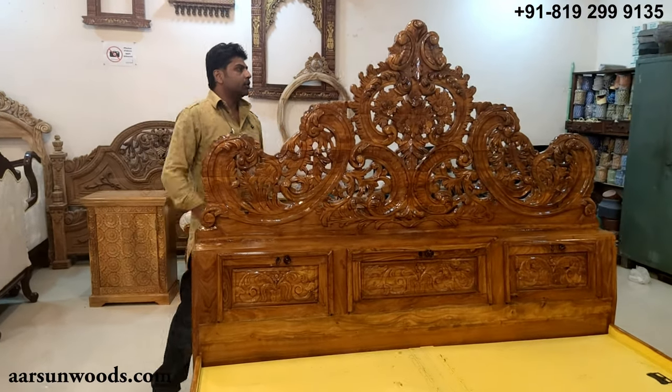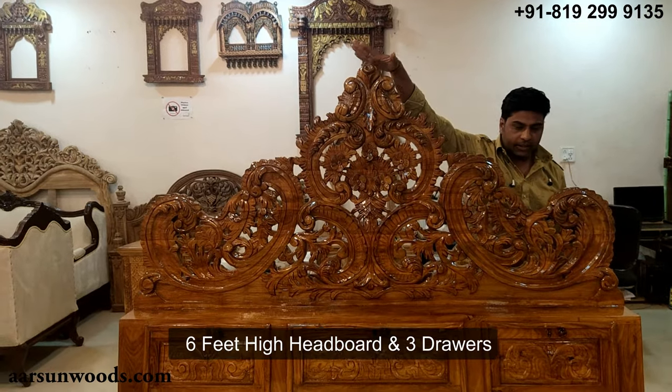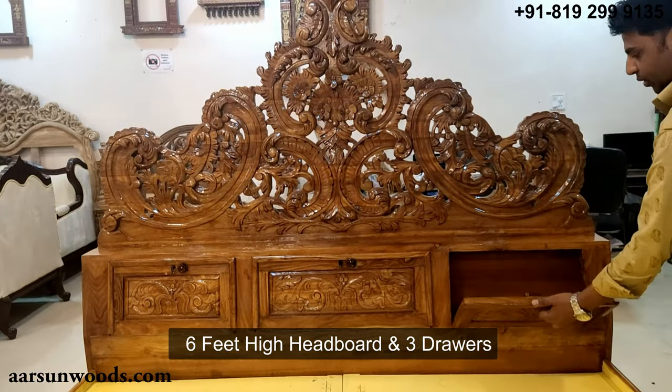The best thing about this bed is the head part of the unit. This headboard is six feet high in total height, and it has three drawers for the storage area.